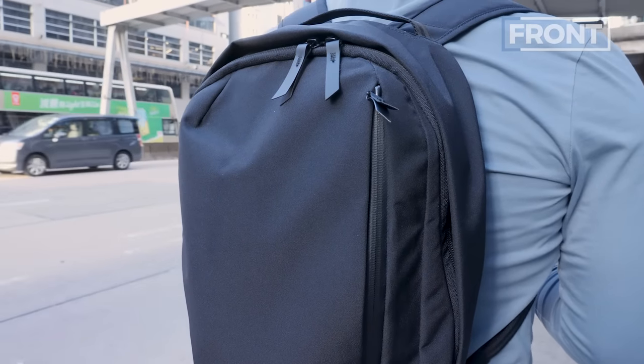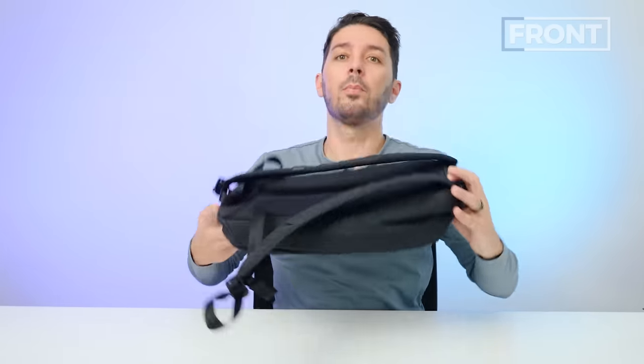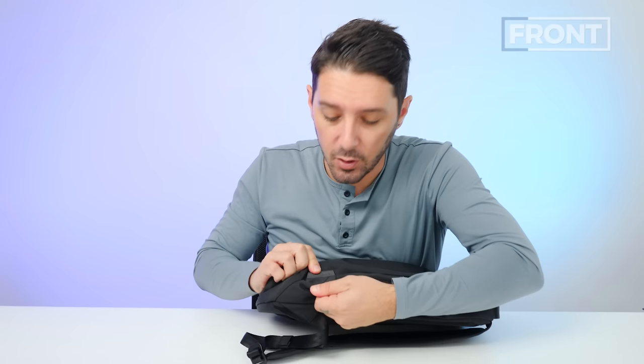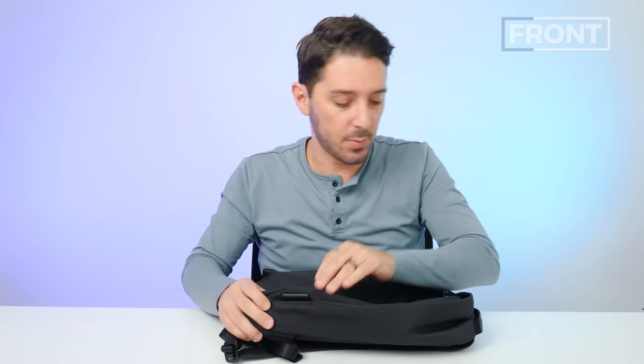Notice this pretty minimalist front design. One thing I love that Alpaca does is no logos — they're bold. They only have the logo on this little tag. So if you're into subtle, anonymous branding, Alpaca is bringing their A-game when it comes to anonymous branding, and I love that.